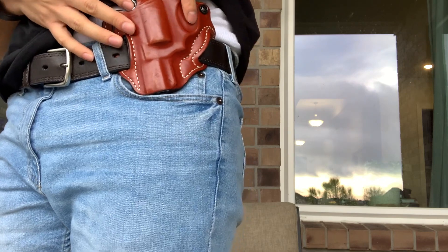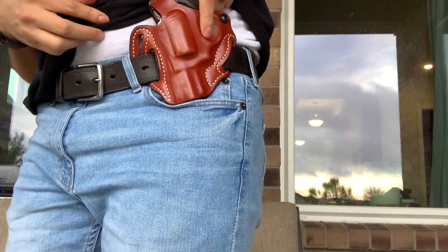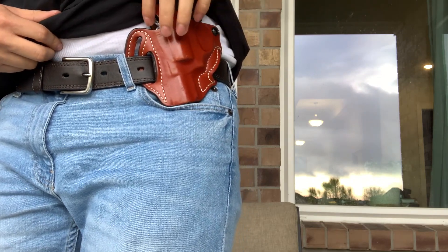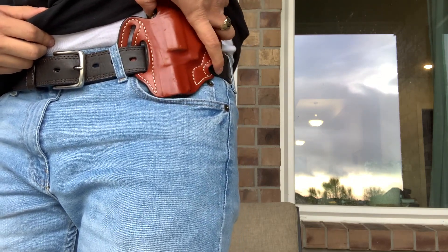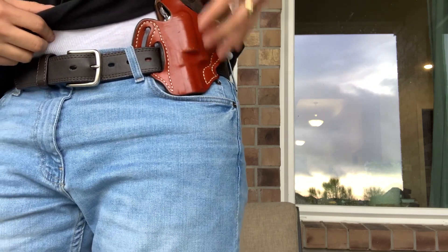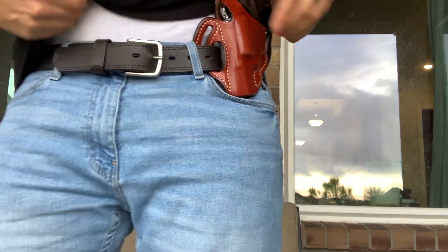And even if somehow the trigger were engaged, it has such a heavy trigger pull that you probably won't have the travel to fire. This is what I carry every day — you cannot tell it's on me. Even when I bend over or move around, you just feel the weight but you cannot feel the actual pistol itself. It's just so easy to carry.